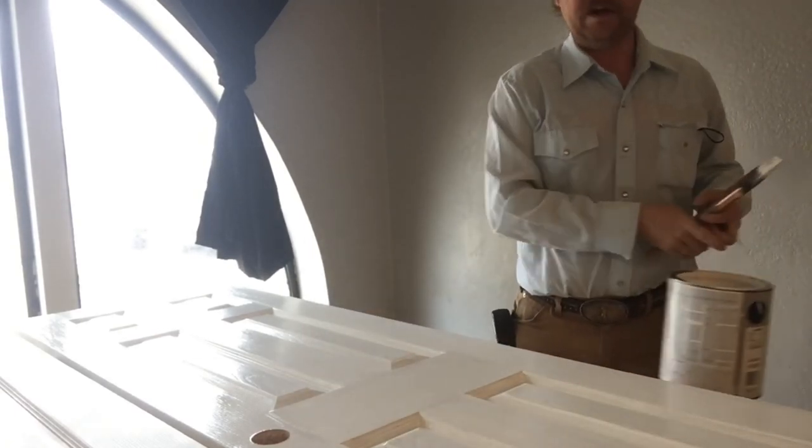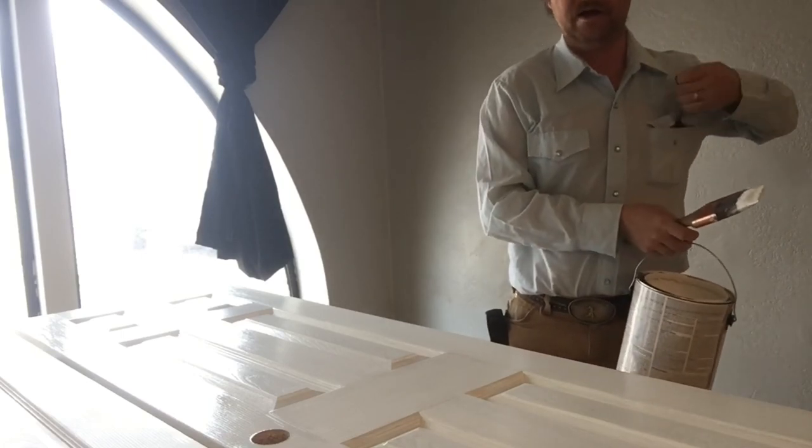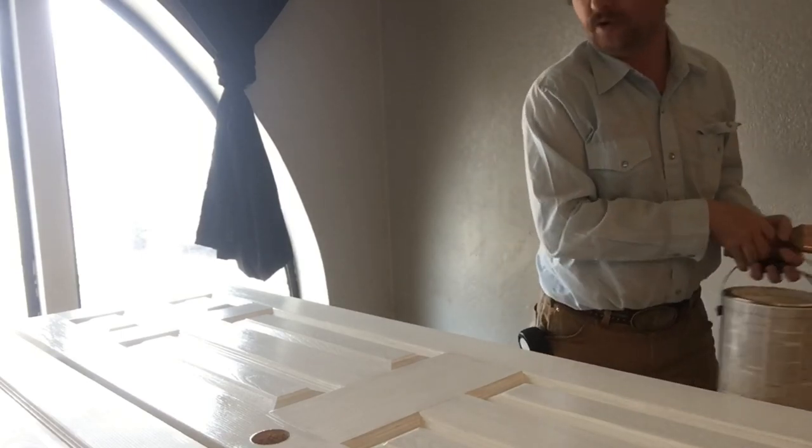Anyway, thank you guys for watching, and hopefully you picked up a few tips on painting a door.